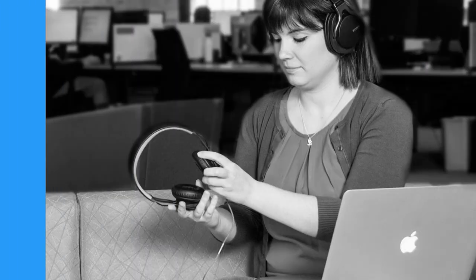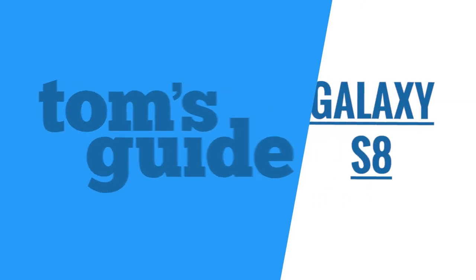At Tom's Guide and Perch Labs, we test dozens of smartphones every year to help you find the right handset at the right price.